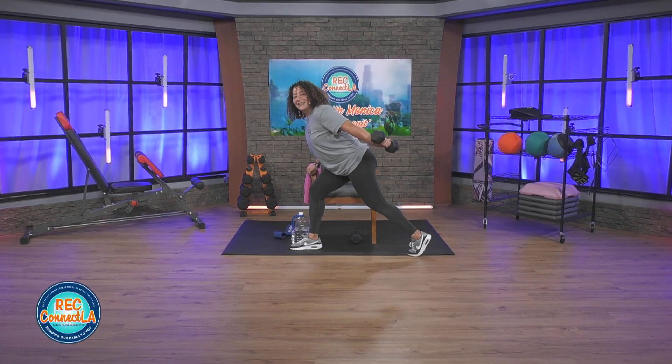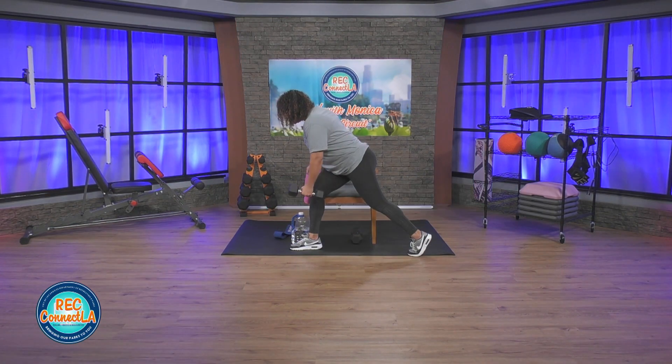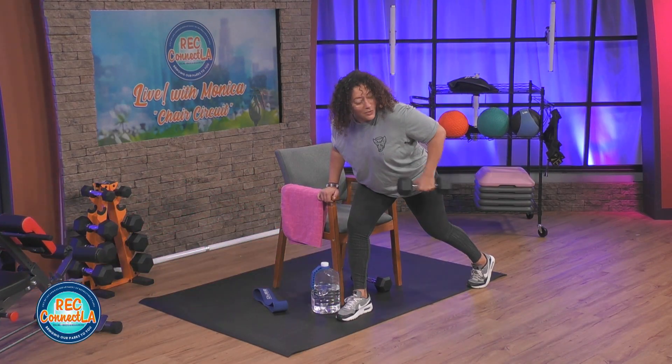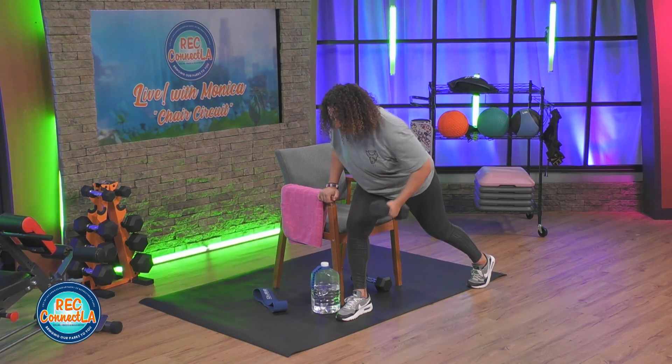Last few seconds here. Really squeeze those muscles — arm work, back work. If you're in this lunge, leg work. Two more. Ready for that cardio resistance band. Once again, take that weight to the floor. If your weight's light enough you can always hold both dumbbells at the same time.